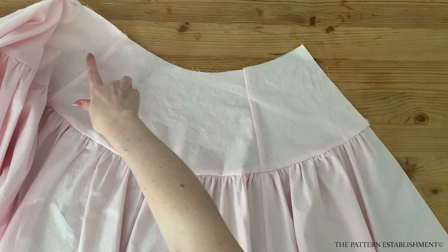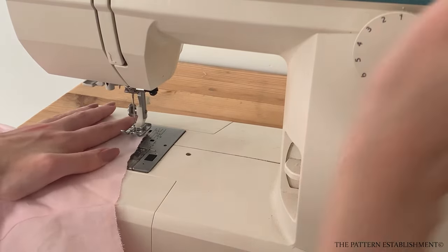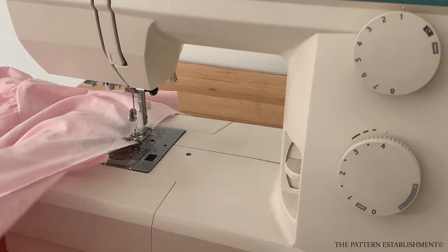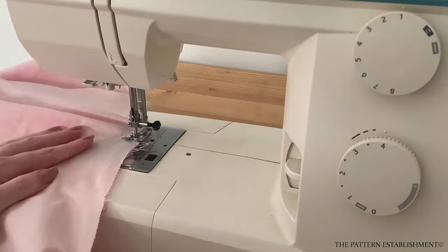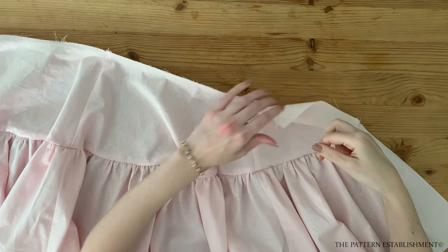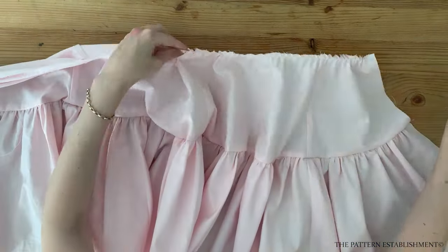Using the longest stitch setting on the sewing machine, stitch along the top edge of the upper skirt pieces. Don't back tack on either end as we will be using these threads to gather down the piece. Pull on the threads to gather the upper skirt piece to be small enough to fit along the waist edge of the bodice. Ensure all the gathers are evenly distributed.